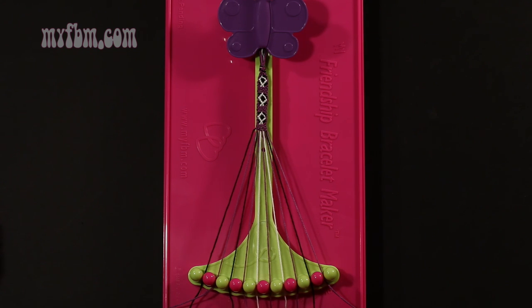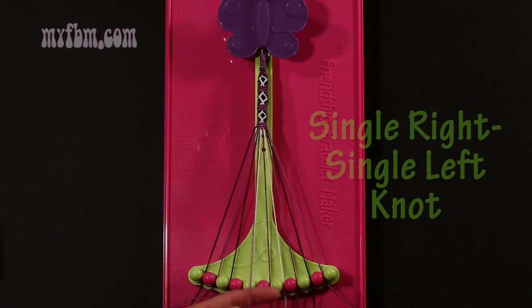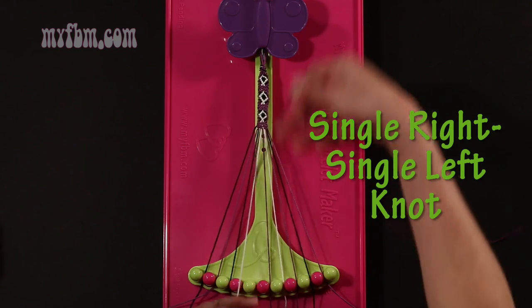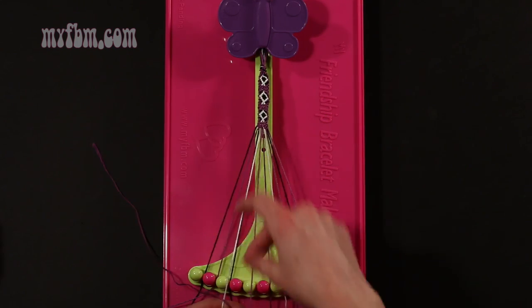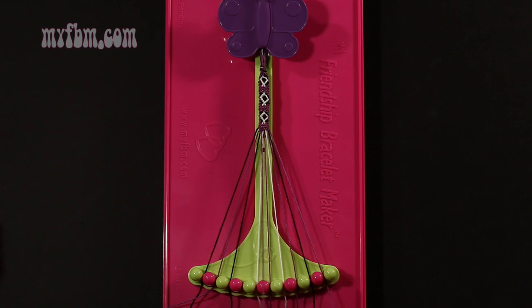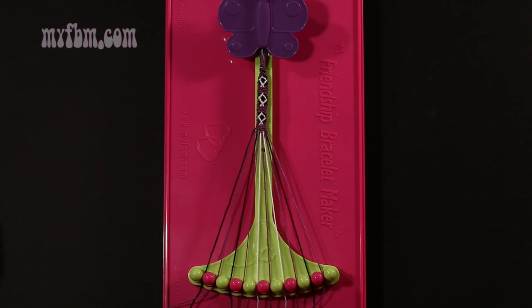Step 11: take your purple string from slot 4 and make a single right, single left hand knot with string 5, which should be white. Make your regular 4, pull through once, backwards 4, pull through once. White string in slot 5, purple string into slot 4.